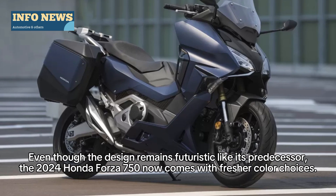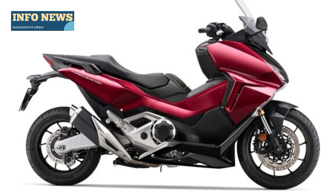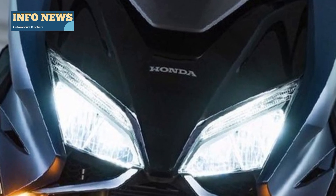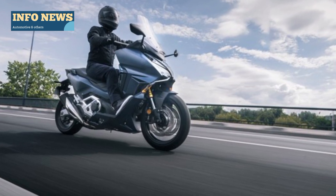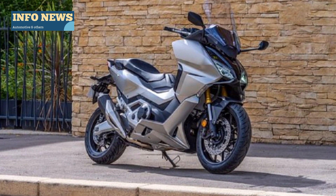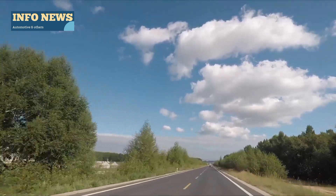Even though the design remains futuristic like its predecessor, the 2020 Honda Forza 750 now comes with fresher color choices. New color variants include matte blue and metallic jeans, giving a fashionable and modern touch.